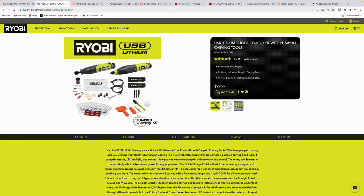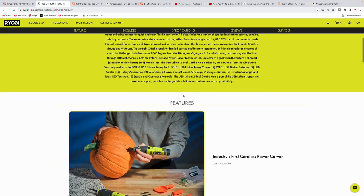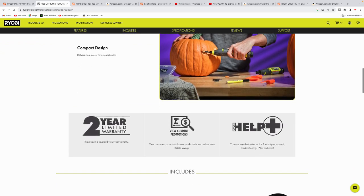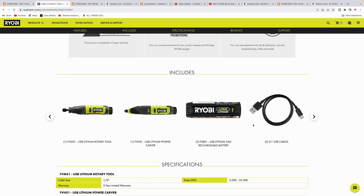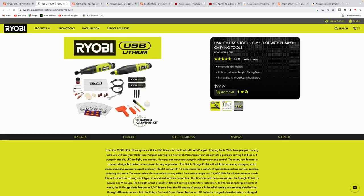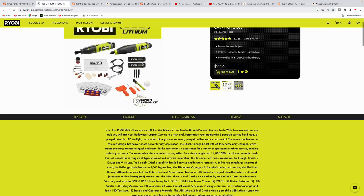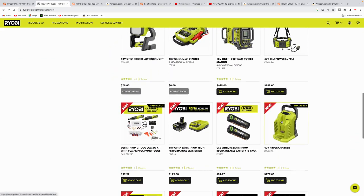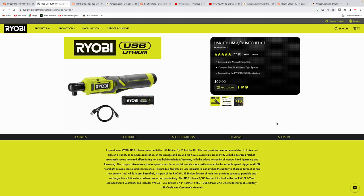When I saw this one I kind of laughed — Ryobi has a two-tool combo kit for $100 marketed as a pumpkin carving kit. It's a 4-volt carver and a rotary tool. I remember when we were young we had to use a dull knife or one of those basic pumpkin kits — now they've got power tools to cut pumpkins with. I thought I'd throw this one in because I thought it was kind of funny while scrolling through all the new tools.